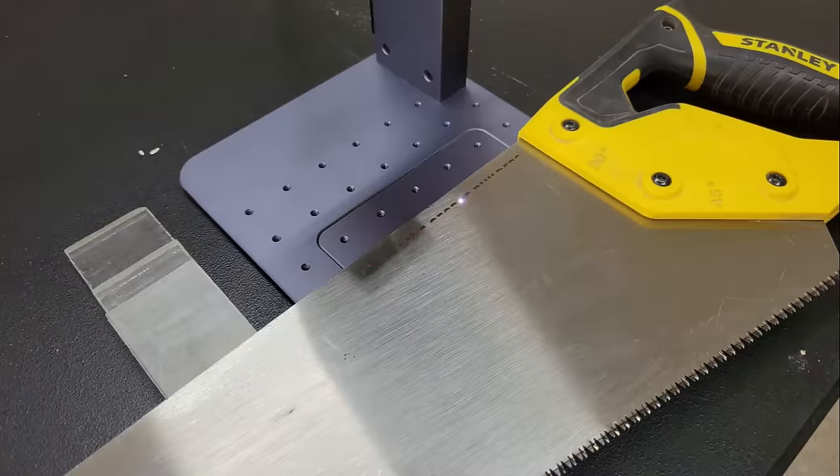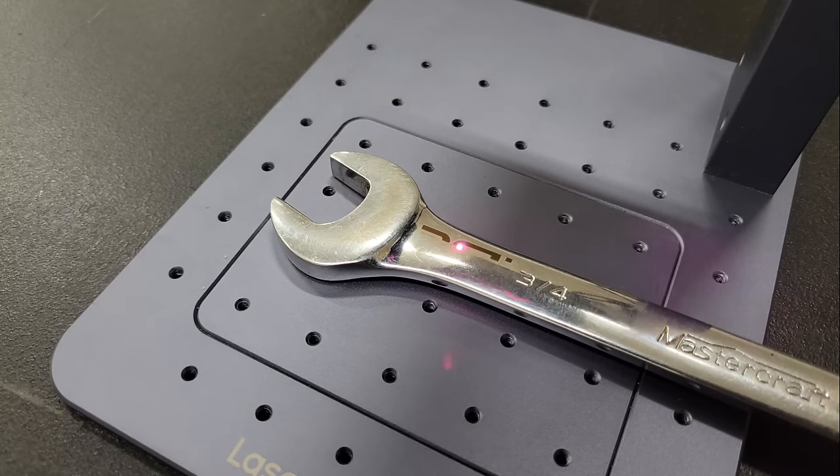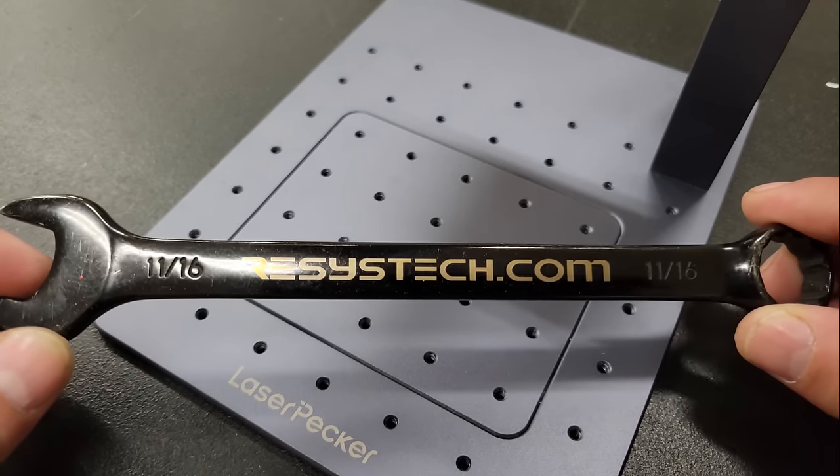Satisfied that I can engrave just about any metal, I moved on to branding a couple of hand saws, an anodized aluminum drywall square, and a couple of wrenches. I really like how the wrenches turned out.